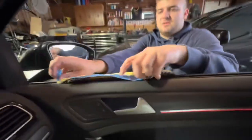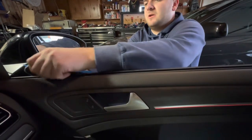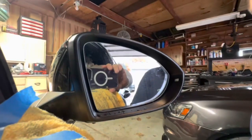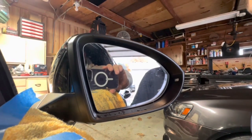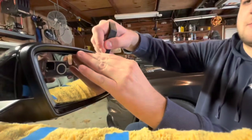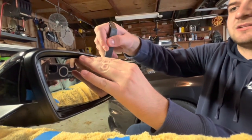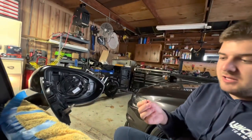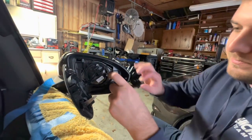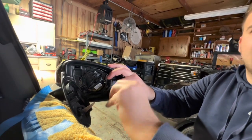First step: turn the mirror all the way out and back so when we drop the mirror it's out of the way. Now let's turn the mirror and kind of pry it a little bit. I'm scared, but there it goes. For the video, I'll use the provided tools. We'll see if they're actually worth it.